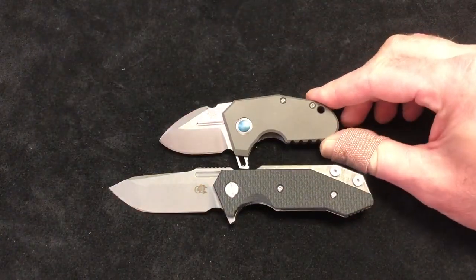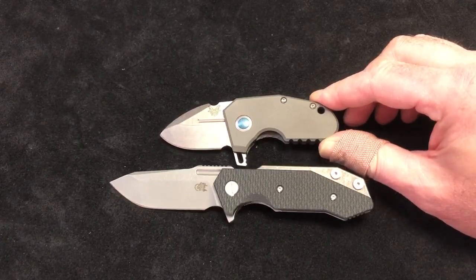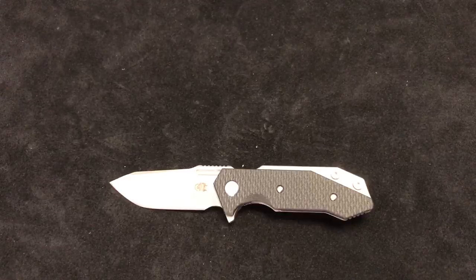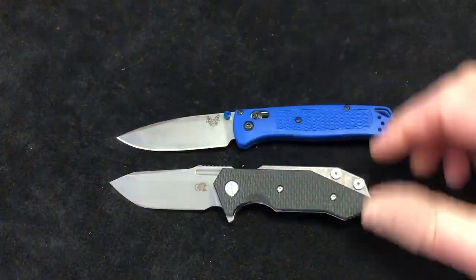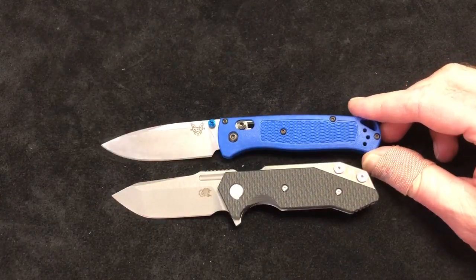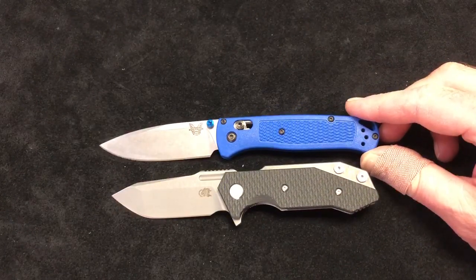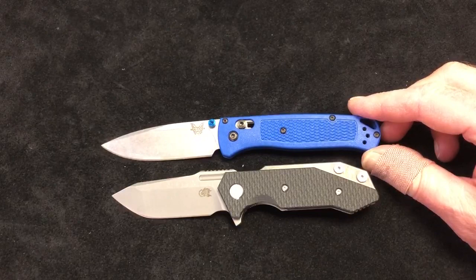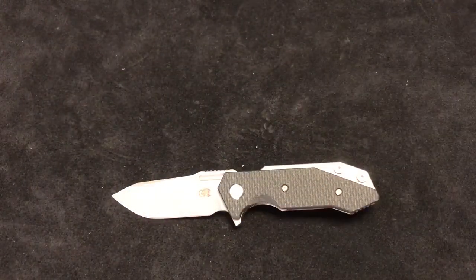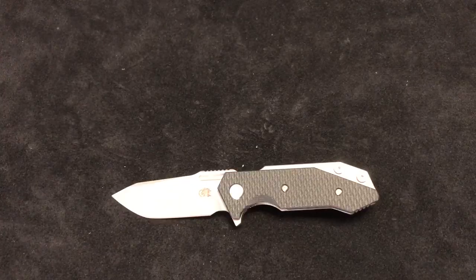Throwing in this little guy just for giggles — this is the Benchmade Micro Pocket Rocket. And speaking of Benchmade, this is the Bugout; it's been a very popular knife for a very lightweight knife. Honestly, there's not as much size difference between the two as you'd think — it's just weight and thinness in that handle.